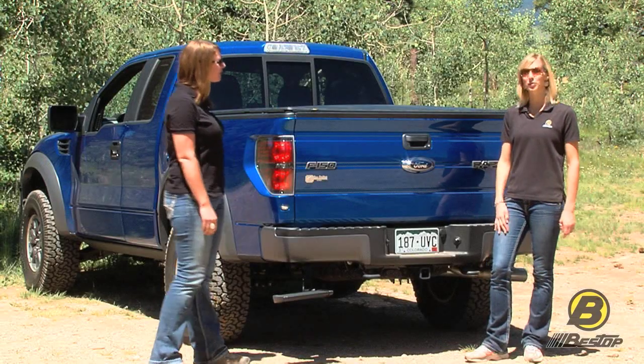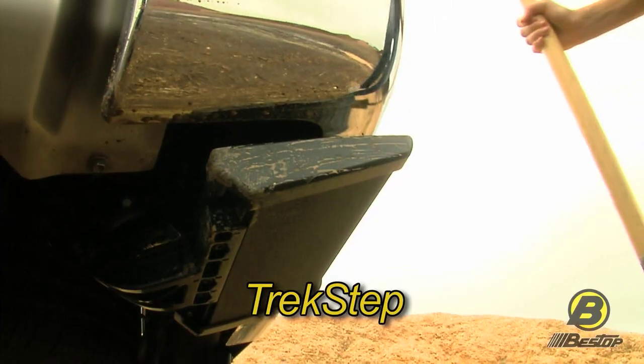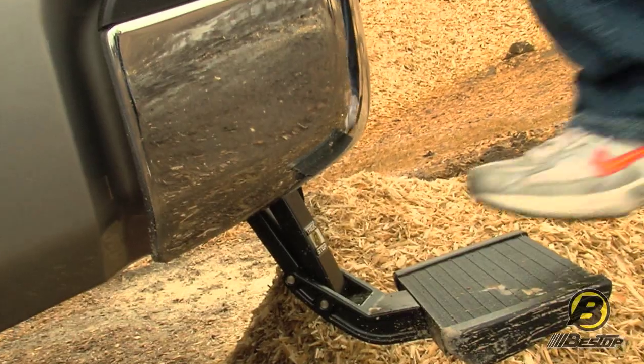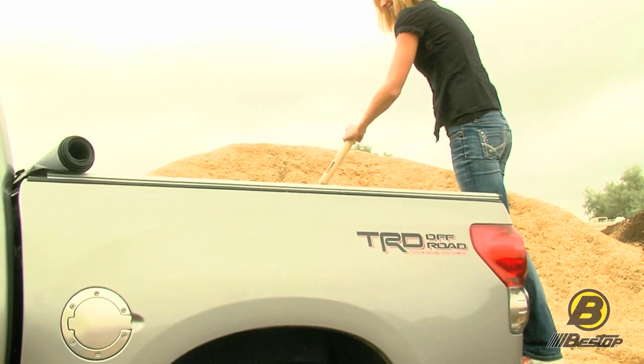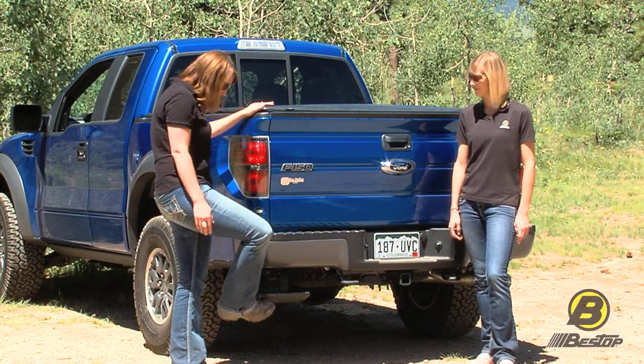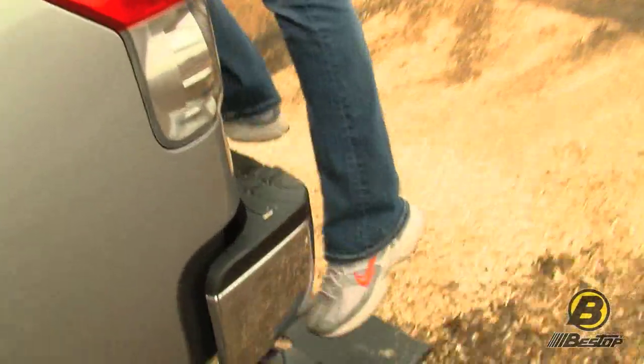Since we're over here, we might as well talk about Bestop's Trek Step. It's brand new — a spring-loaded step that moves up behind your bumper and comes out with a touch of your toe. Super easy. All you gotta do is pop it up with your foot and pop it down with your toe. Super convenient.